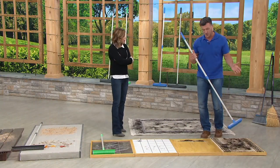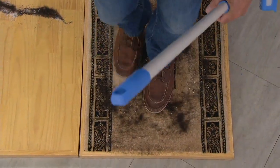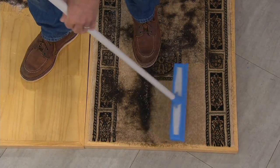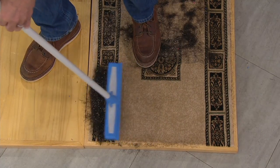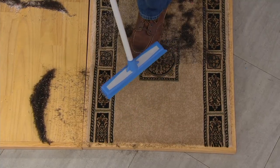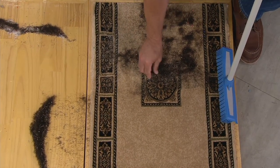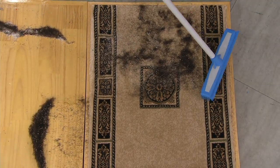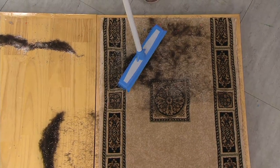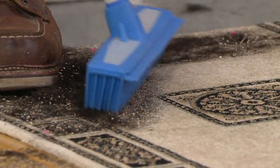Now carpet — carpet sounds crazy, but there are times where you do have to. I'm going to grind this in so you can see this is no joke. Using short little strokes builds static electricity, pulling up all those little hairs and everything — dust, sand, kitty litter, all kinds of stuff. When you get home, use those little motions and it's going to be perfectly clean.